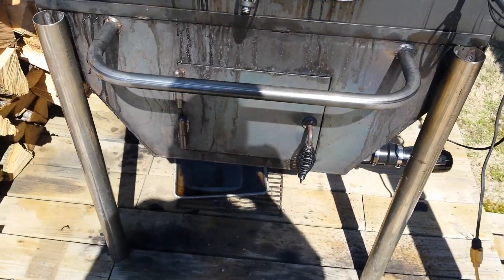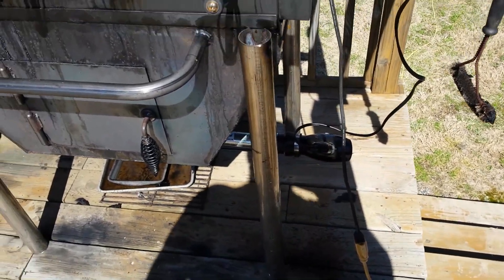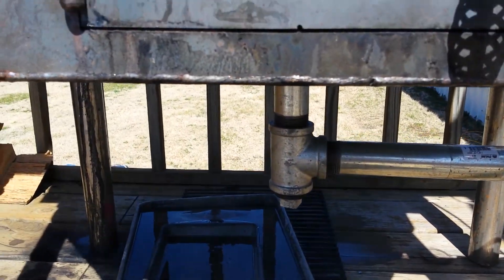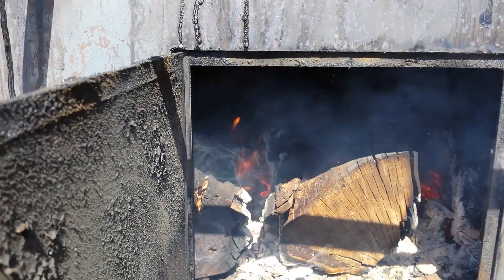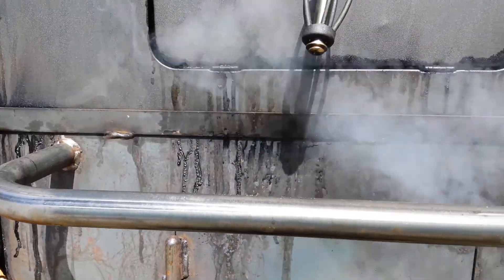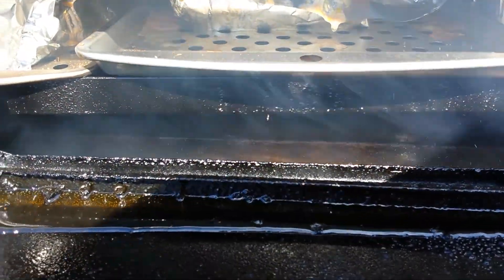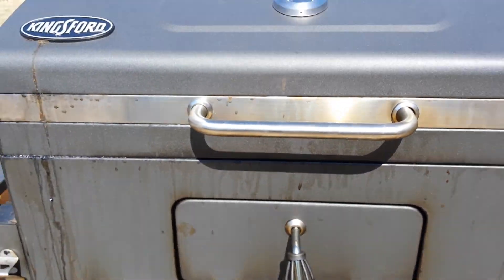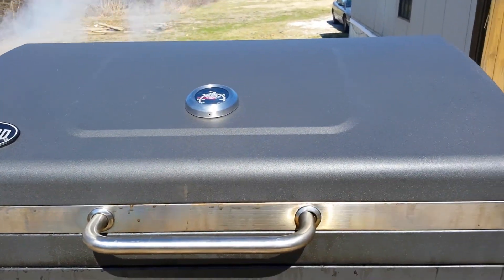Here is a tour of the smoker that we built. Right there is a hairdryer — on that hairdryer there's plumbing that goes into the bottom of the firebox. Here's the firebox; we've got a good fire going. On top of that firebox is my water tray — look in there and you can see the water boiling. That smoke is transferred into the smoker via three two-inch pipes.